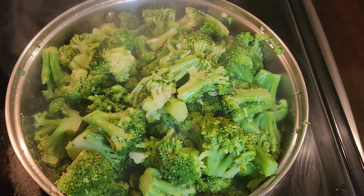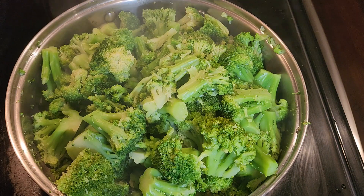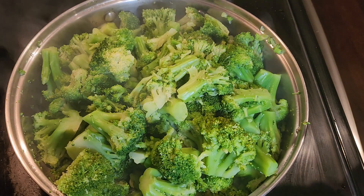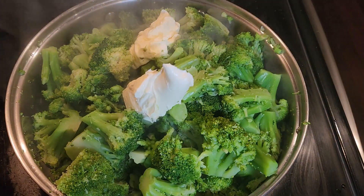The broccoli is right where I want it. I drained the water at the bottom because I didn't want them all soggy. I'm going to add some butter, let the butter melt. And I cut the eye off.